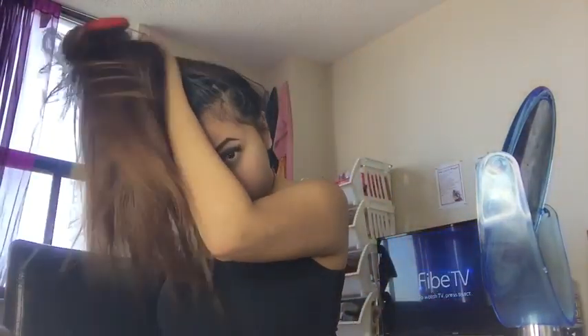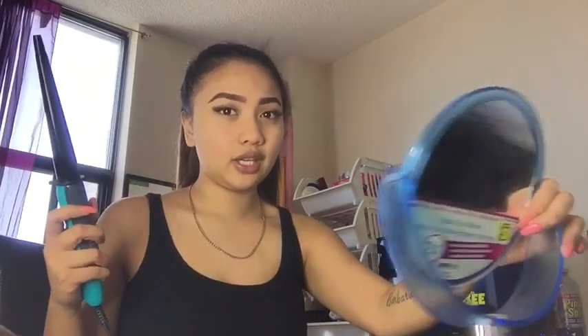So first, I'm just going to put my hair up into a simple ponytail. Once you have that high ponytail, all you're going to do is curl your ponytail. It's very time consuming, but it's faster than just curling your regular hair going all the way down.